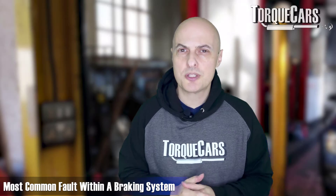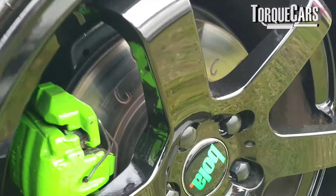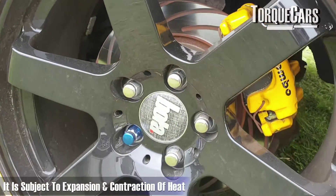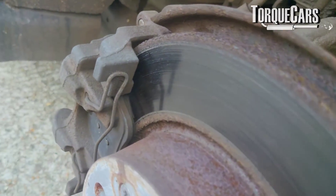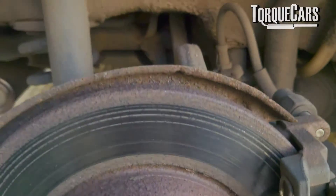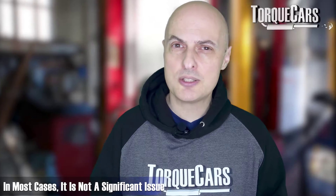The most common fault within a braking system is the brake discs or brake rotors. Depending on where you live you'll have different names for it, but the big metal disc that the pads clamp hold of is doing a lot of work. It's subject to expansion and contraction from heat and exposed to rust — you've probably noticed a layer of rust forming on the rotor after leaving the car for a few days in a damp environment. Eventually that surface will not be perfectly smooth or flat, and as the pads apply against that rippled surface, it's going to cause a vibration.